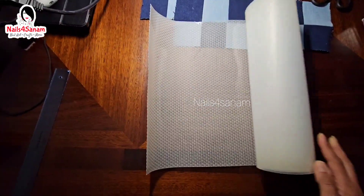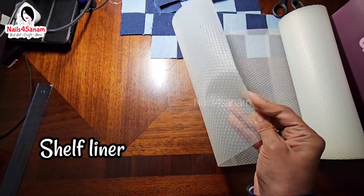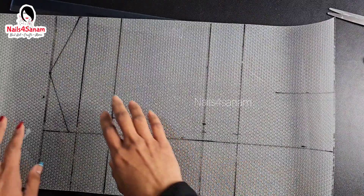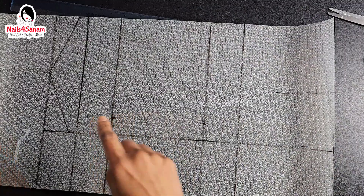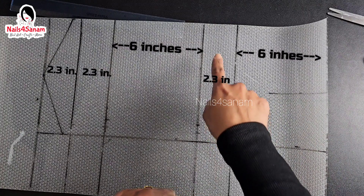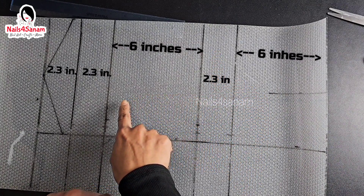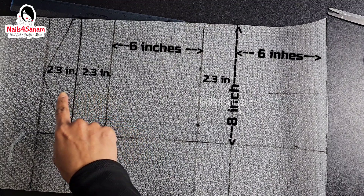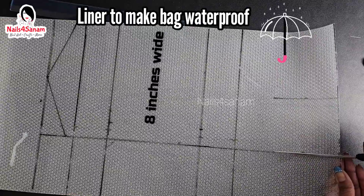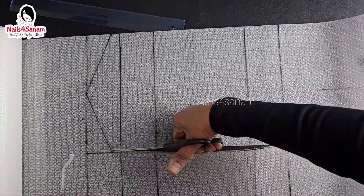As a liner I'm going to use a shelf liner which has a plastic base, but you can use interfacing liner. I just wanted to make the bag waterproof. I'm going to cut the pattern out — this is 6 inches and 2.3 inches, then 6 inches and 2.3 inches, and I have it 8 inches wide. But you can customize it totally depending on how big or small a bag you want to make.